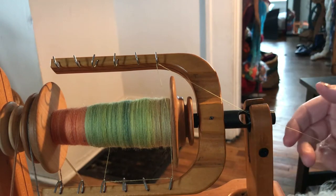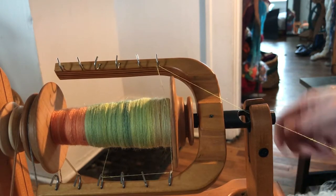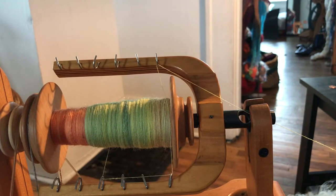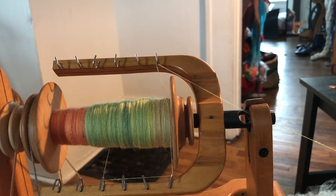So that's allowing more twists to enter into the yarn. It also reduces the tug against the wheel — how hard the wheel is pulling against you, that's going to reduce that as well. So if you have a bobbin lead wheel, like a Louet or something like that, this is going to help you against the pull of your wheel because they pull really hard.